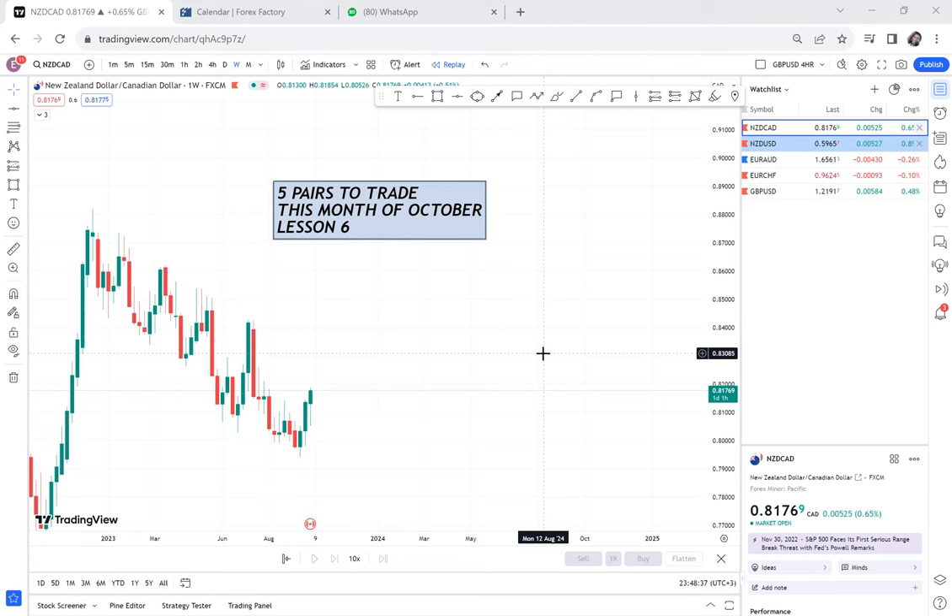Hi guys, my name is Esther Morfrey. If you don't know me, I'm a forex trainer — I train in forex — and welcome to this space. Let us learn today, lesson six.